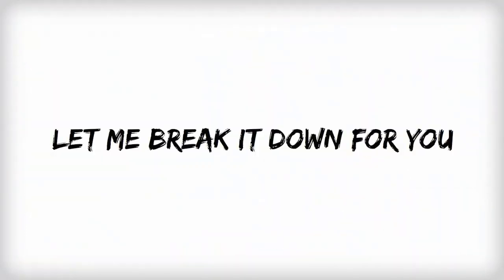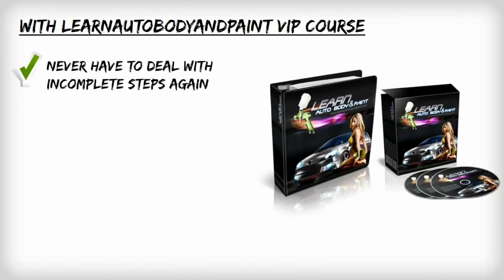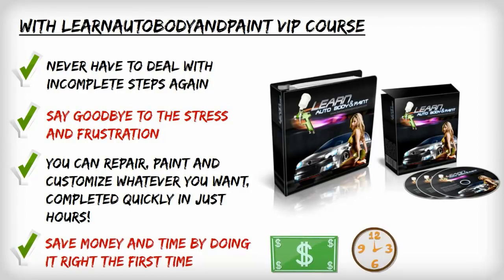So let me break this down for you. With the LABAP VIP course, you'll never have to deal with incomplete steps again. Say goodbye to the stress and frustration that comes with auto body. You'll be able to repair, paint, and customize whatever you want — complete it quickly in just hours. You'll save money and time on your next project by doing it right the first time.